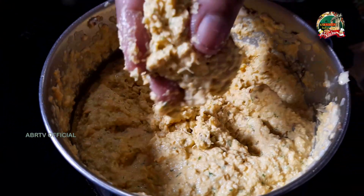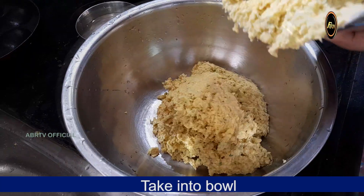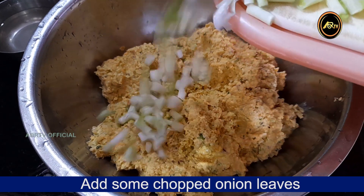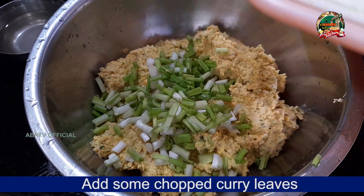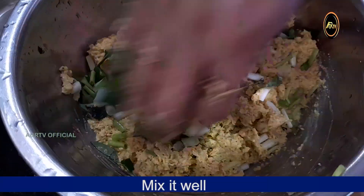We will use a small bowl of salt and salt.